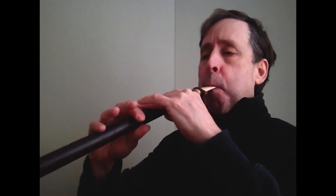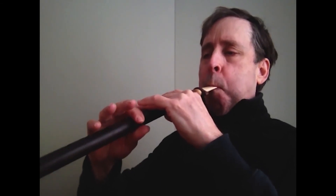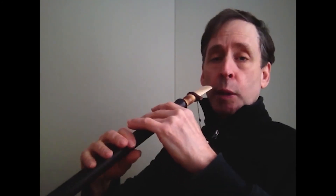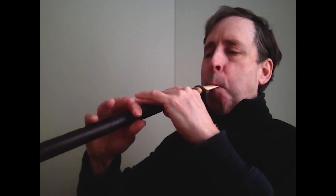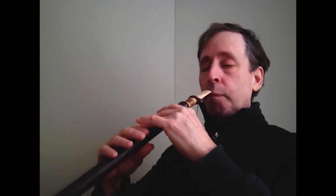And then we'll do eighth note, so that's double the speed. And then once you practice that for a while — it might take you a long time — work up to the point where you can play sixteenth notes, so that's double that. Then do an exercise that incorporates those three rhythms.